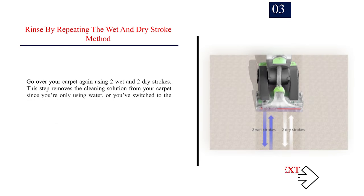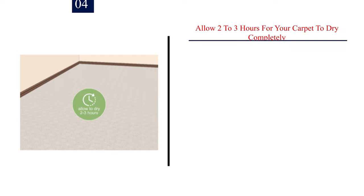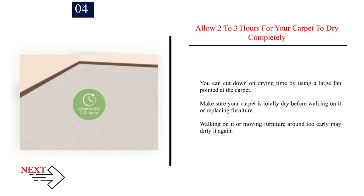Number 3: Rinse by repeating the wet and dry stroke method. Go over your carpet again using two wet and two dry strokes. This step removes the cleaning solution from your carpet since you're only using water, or you've switched to the rinse setting on your model. Number 4: Allow 2-3 hours for your carpet to dry completely. You can cut down on drying time by using a large fan pointed at the carpet. Make sure your carpet is totally dry before walking on it or replacing furniture. Walking on it or moving furniture around too early may dirty it again.